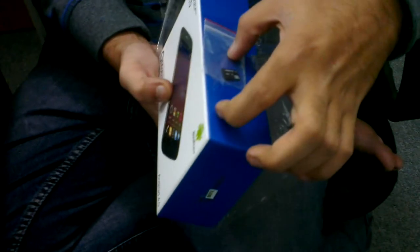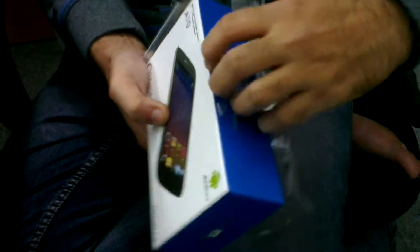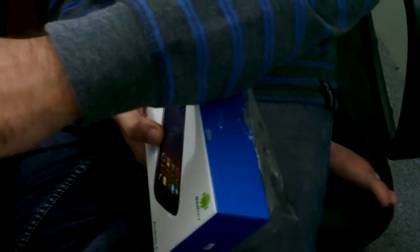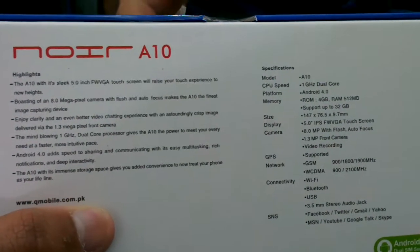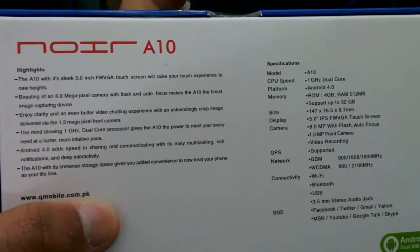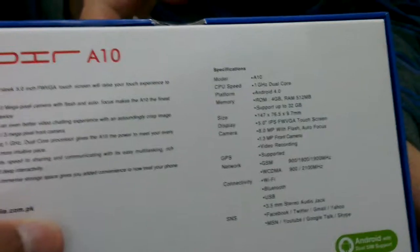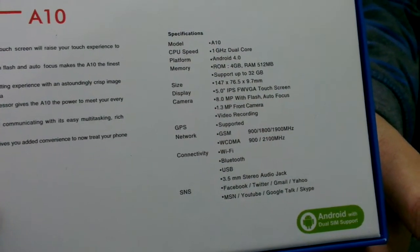There is a mini SD card over there. So these are the highlights for this cell phone: 1 Giga RAM, Android 4.0, memory 4GB.